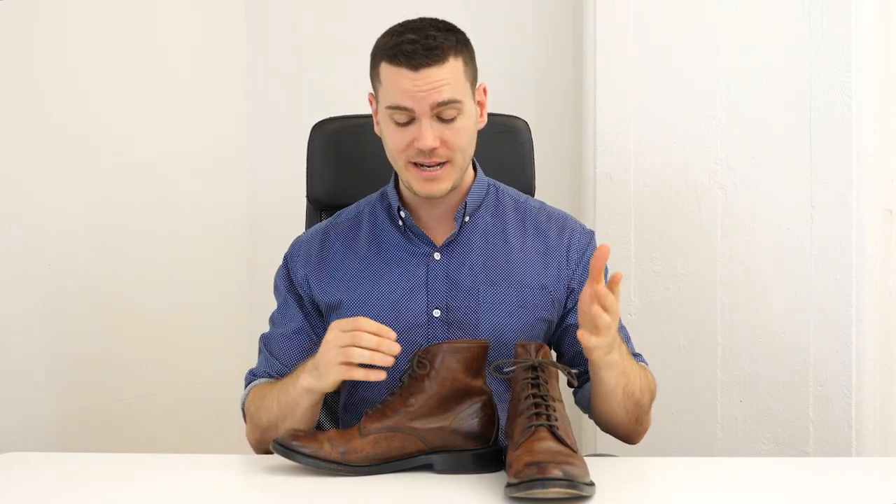The calfskin Jones lace-up runs about $348, both on Amazon and their official site, which is also what I paid in-store at their SoHo branch in Manhattan. The suede version is sometimes under $200. That's generally considered a mid-range price for men's boots, and Frye does use quality leather from the same Mexican tanneries as other high-end boot companies. That said, given all the issues I've mentioned, I think they're a little overpriced.